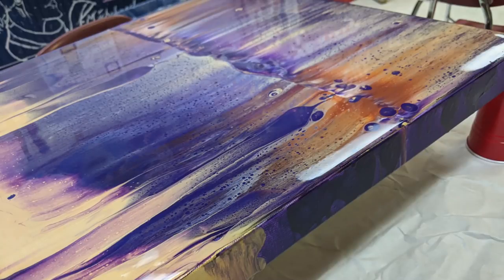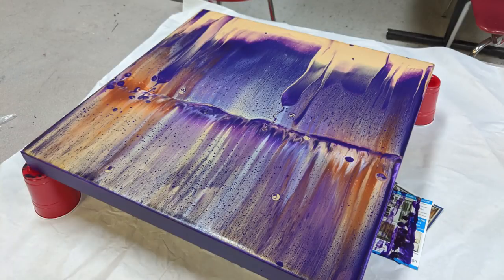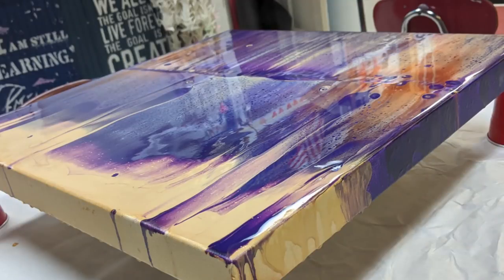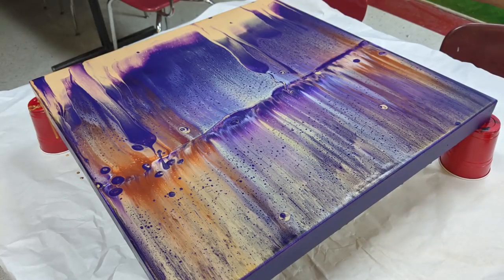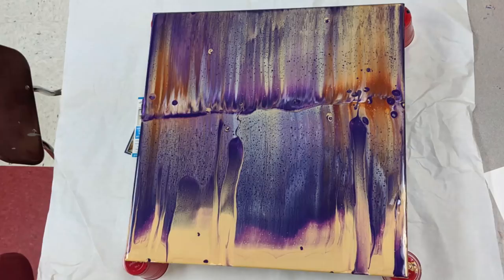Here's some more still shots. There's a shot of the side. This is a one and a half inch gallery wrap profile canvas. I can't wait for you guys to see the still shots. It's nice and shimmery. The purple deepened, but that upper portion is just so iridescent and shimmery.